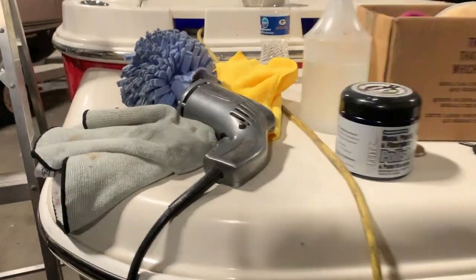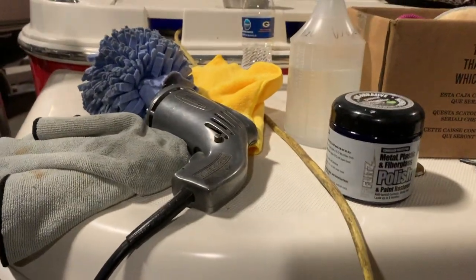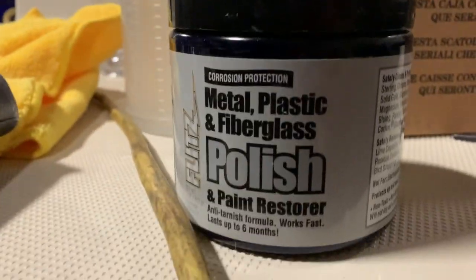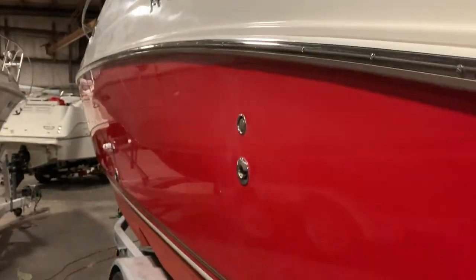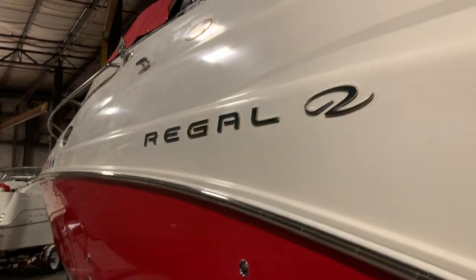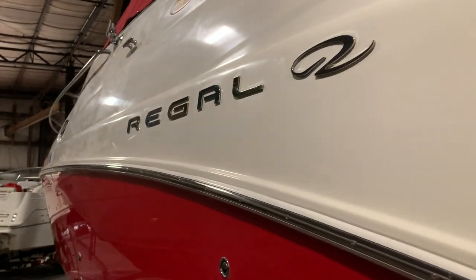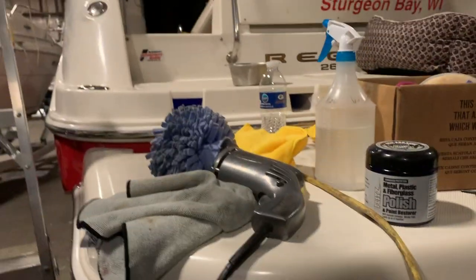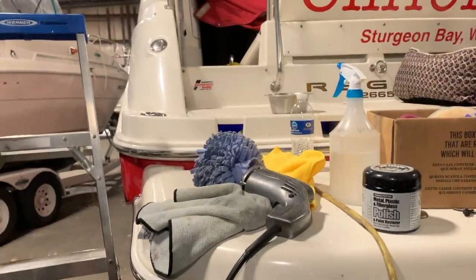Back at the boat. I'm going to go a little bit of a different direction this morning and get the red waxed. I'm using Flitz — non-abrasive industrial strength polish. I'm just going to do the red. So I'm going to wipe it down, wipe all the dust off, get the red done. That way it's ready to go in the water, other than the propellers going on. And then the top side, I still have to finish the starboard side front portion with the Aqua Buff polish.